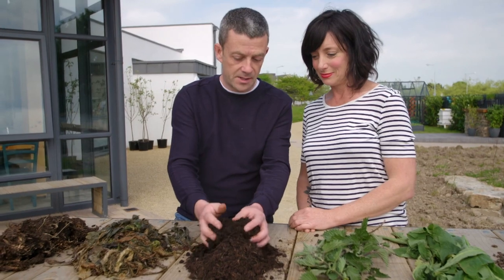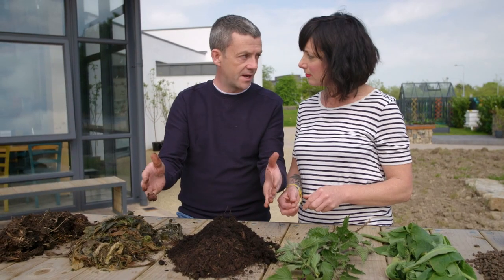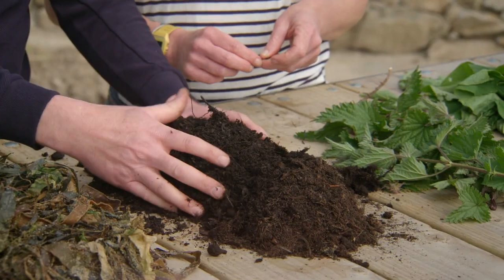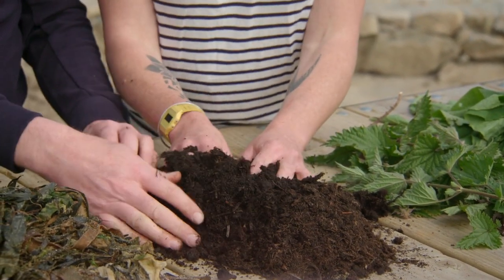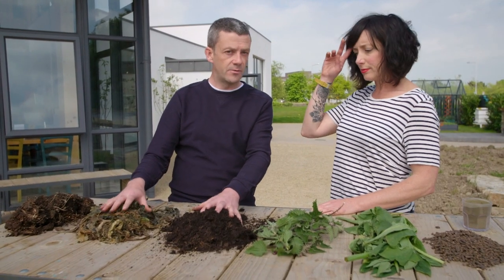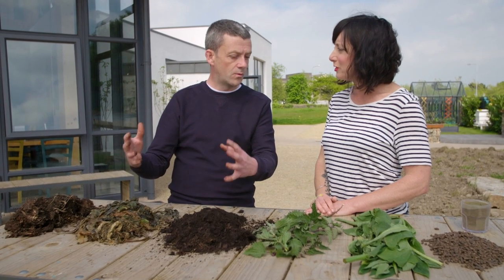The last one is compost. This is homemade compost made in compost bays at home — just rotting plant matter, garden trimmings, everything in there. Over about four to five months it breaks down into this lovely compost, absolutely bursting with life. All three things do the same job. If you can get any of this onto your soil in the winter onto your raised beds, you're going to be in good shape.